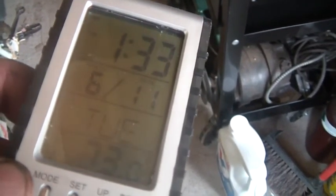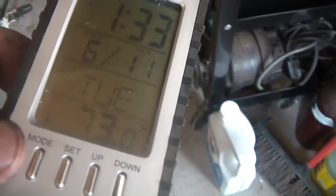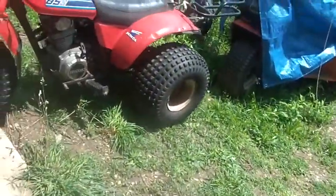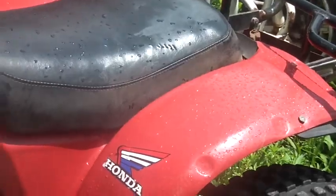Hi folks, welcome back to the Horde. About 1:30, June 11th, Tuesday, 73 degrees. It rained and then the sun came out, then it rained and then the sun came out. There's a little bit of a breeze but the humidity, especially if one isn't exerting themselves, gets a little high up there. Anyway, you can see she's still a little wet, still glistening.